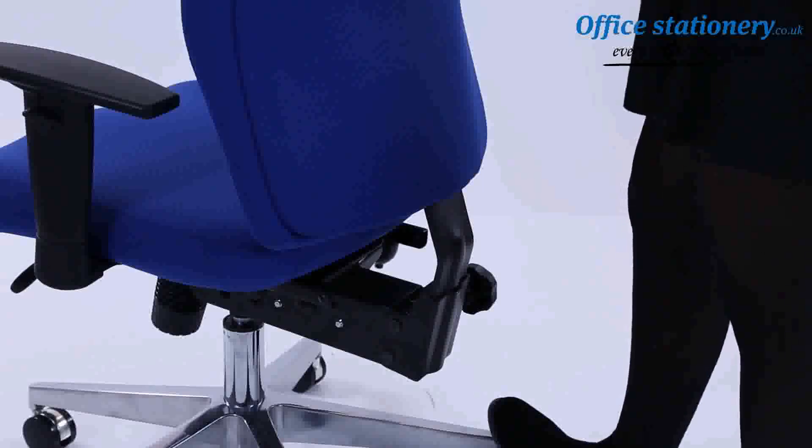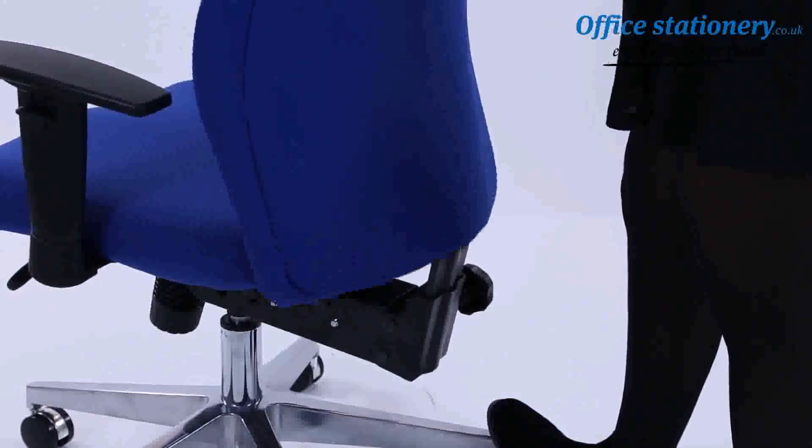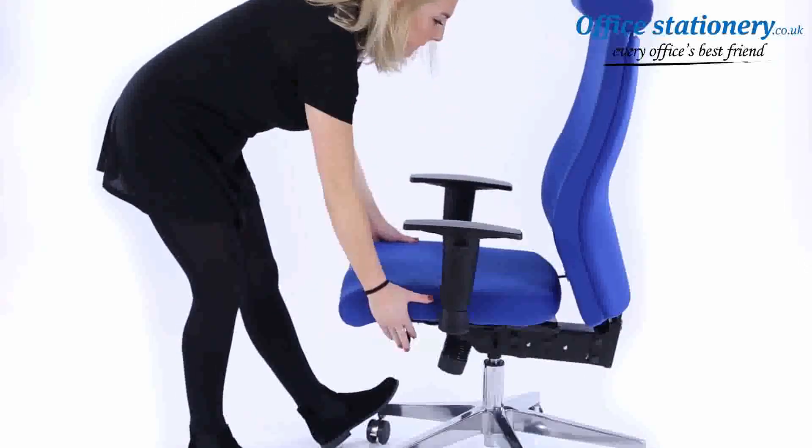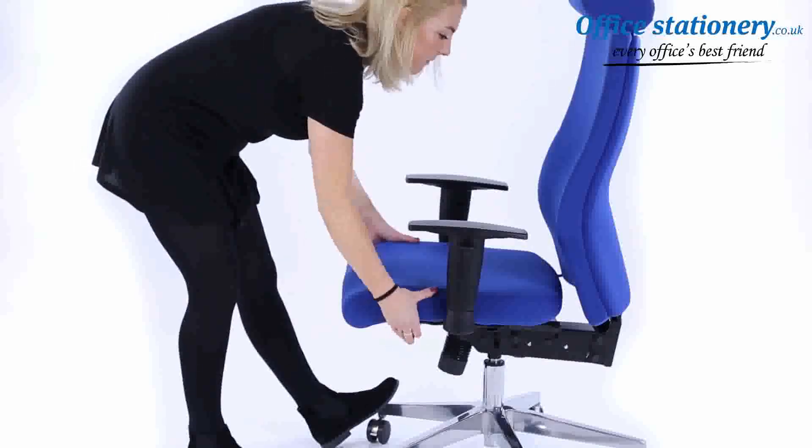Height adjustment. The backrest can be easily raised by increments using the ratchet system. A single lever unlocks the seat slide, which will adjust forwards and backwards for optimum comfort.